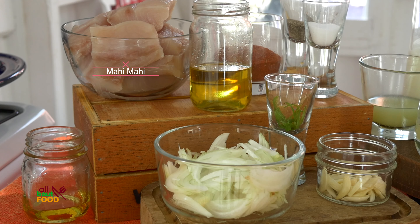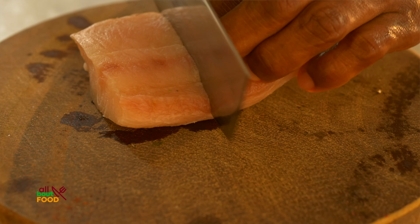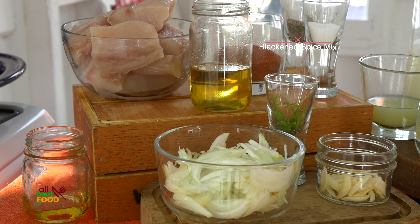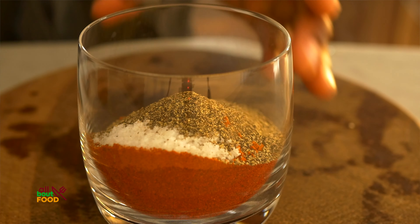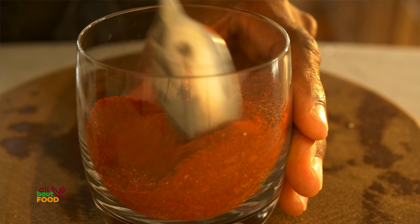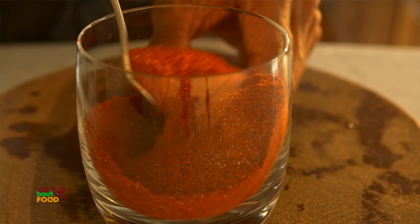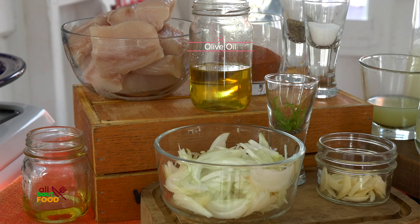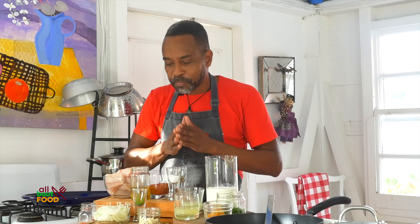We're gonna need some mahi-mahi and I've gone ahead and sliced it into about a three ounce portion, very small. I also made a blackened spice mix which is a mixture of paprika, cayenne pepper, onion powder, garlic powder, salt and black pepper mixed all together. I'm gonna coat the fish in that mixture and heat a pan with some oil for frying. The recipe is in the description below.